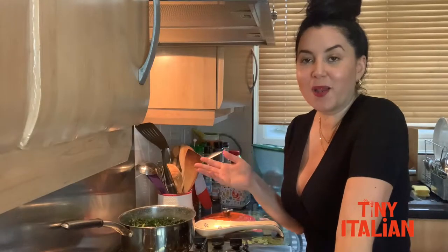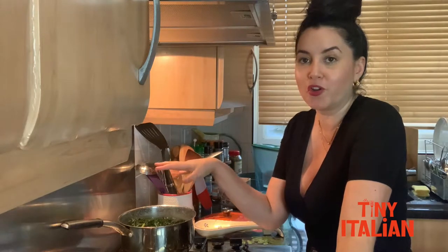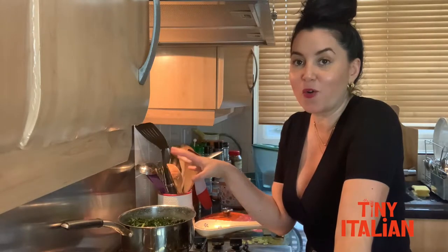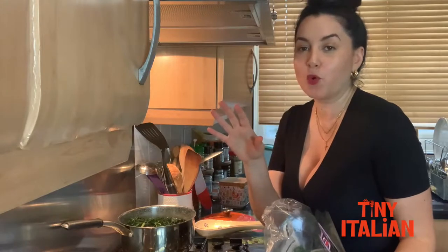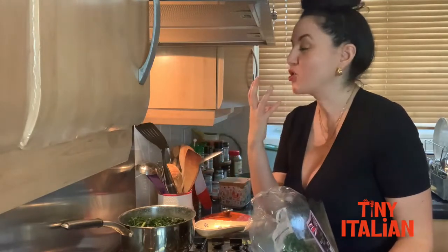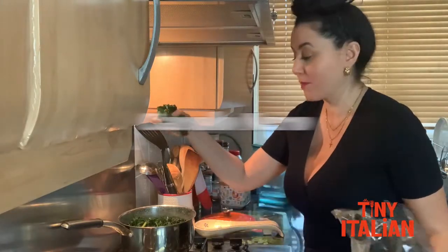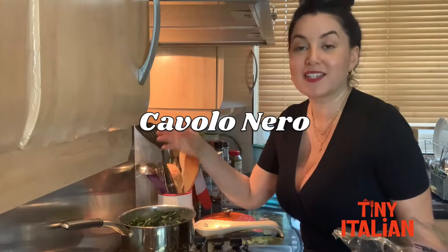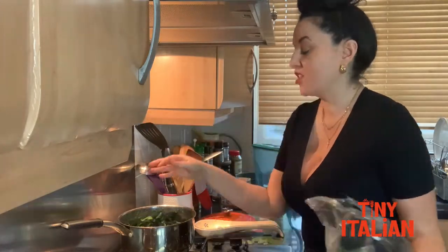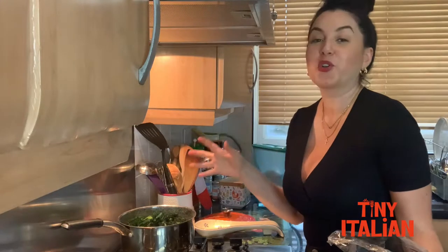While the butternut squash is cooking, I have brought a pan of water to the boil and seasoned it generously with salt. Whatever you cook in water, you should always make sure your water is beautifully seasoned, otherwise the dish is gonna taste really bland. I'm gonna add some cavolo nero — you can also add spinach, kale, whatever you need — just to give this a little bit of greenness, goodness, and colour. I'm gonna cook that for the next four minutes.